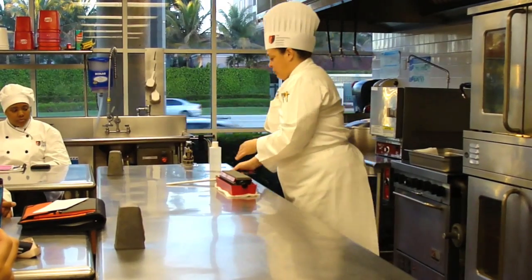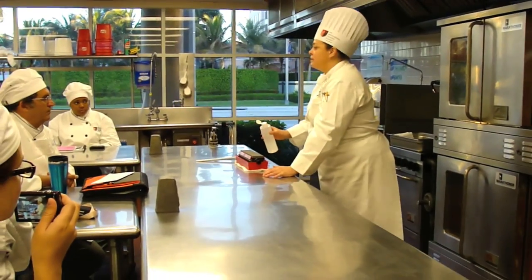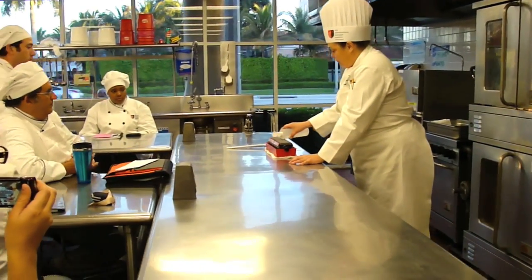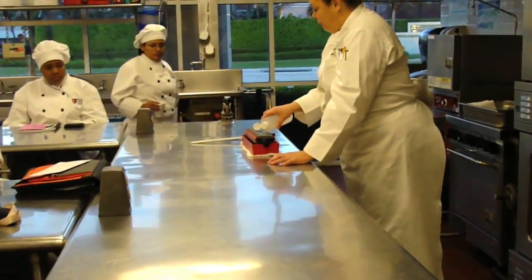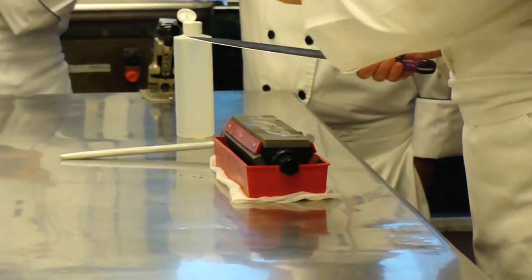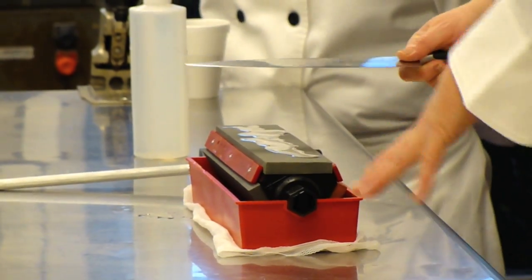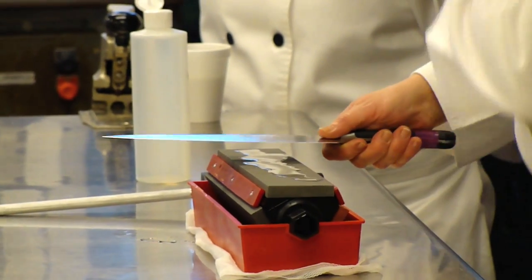There are several ways to sharpen a knife. I'm just going to show you one and throughout the day we'll watch. We're going to put a little bit of oil on it. For safety reasons, it's always two hands. It's probably a good idea to stand up because you have better leverage than when you're sitting down.